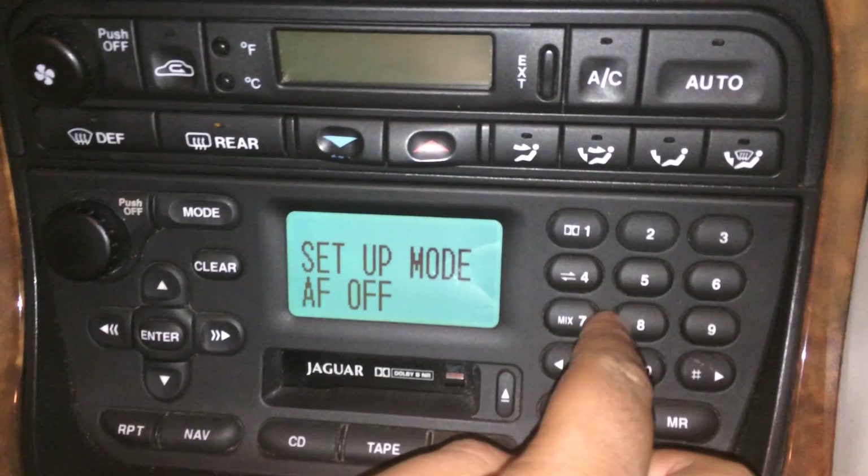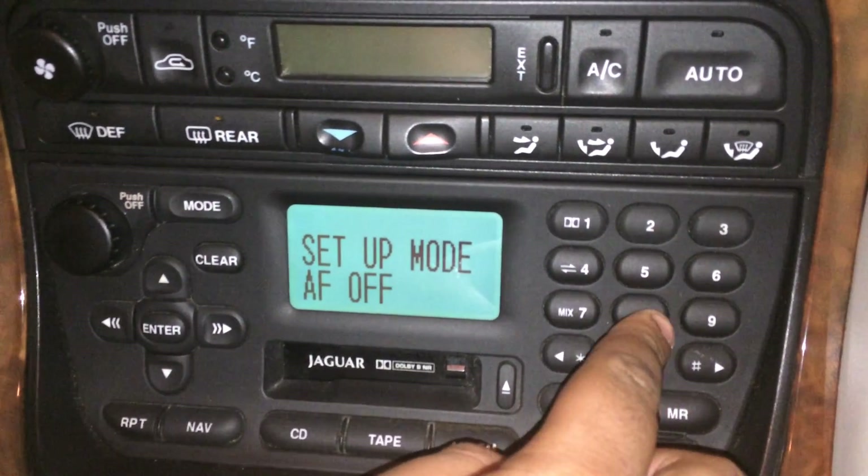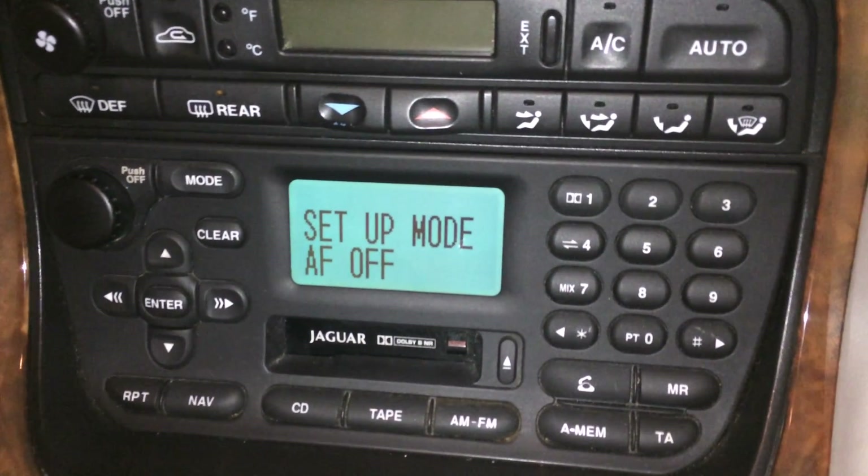Then number six, and number seven is the AF — that's off. And that's it, that's all we have in this preset.